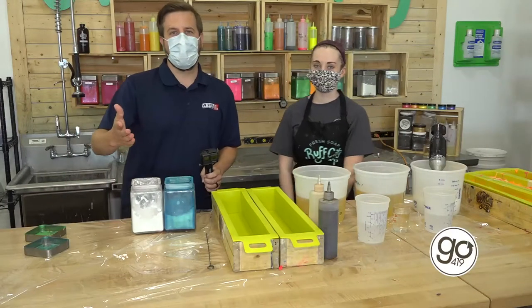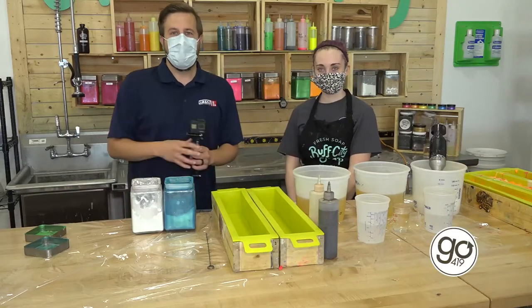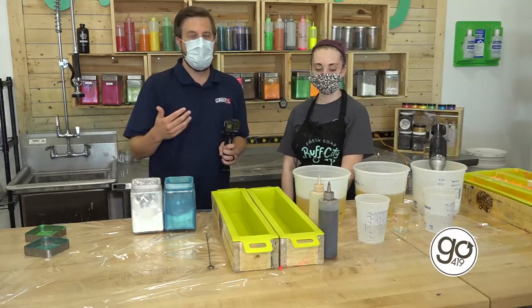Hey guys, John Monk from Go 419 here and I'm joined with Mary at Buff City Soap. She's going to show me the process of making soap from scratch, and it's something you can actually come in and do yourself.